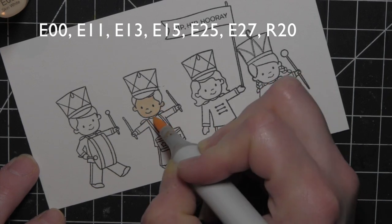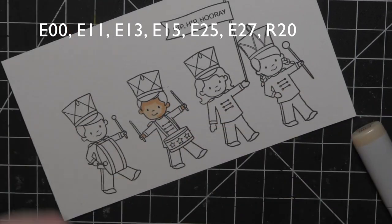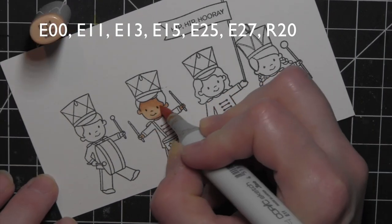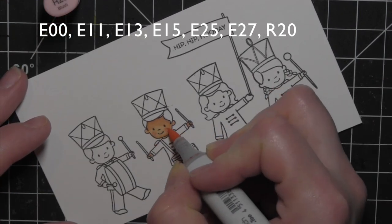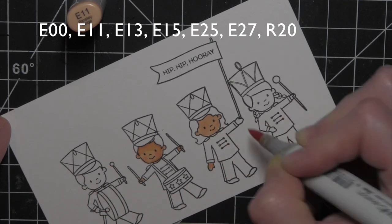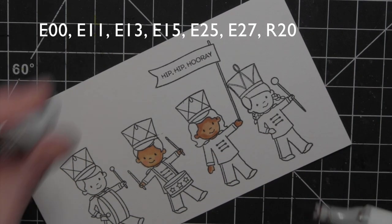I'm going to speed through the coloring of these kids — the colors are listed across the top of the screen. For the images, I went ahead and colored all of the skin tones first, and then I'll work my way to the uniforms, hair, and any of the extra little details.